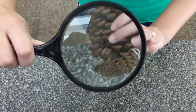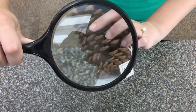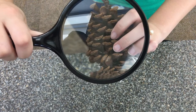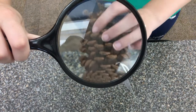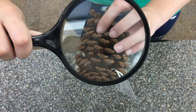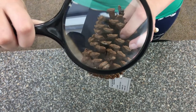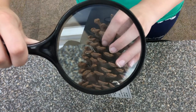Alright, so first things first, we're going to look at this pine cone right here. Now a lot of parts on the pine cone we'd be able to see with our naked eye — meaning we're not using a binocular, microscope, or magnifying glass, just our eyes. We would be able to see a lot of things on this pine cone, but with the magnifying glass we're able to see more details, like different spots where the coloration is slightly different or where shapes are slightly different.